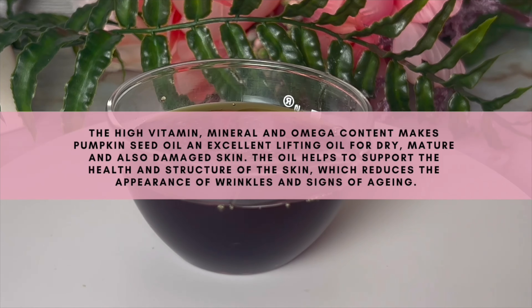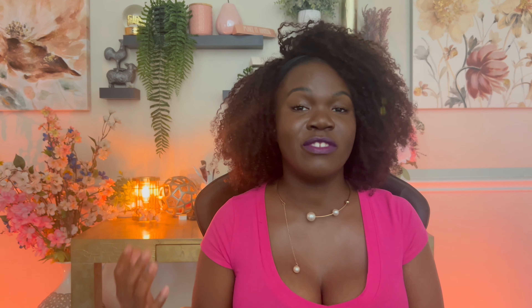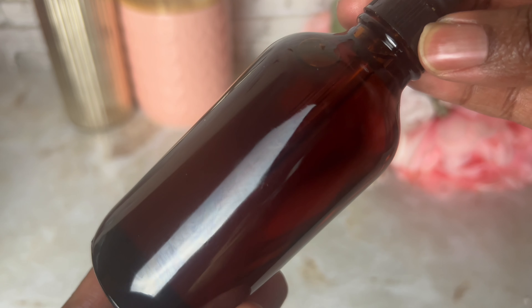Pumpkin seed oil is also going to help with acne, help with any dark spots, help clear your acne, and really give you a more youthful look. We're going to be using pumpkin seed oil at 50% of the overall formula. I'm using it at 50% because I really want the pumpkin seed oil to shine through and show as a more all-natural, organic oil that you can use on your skin.